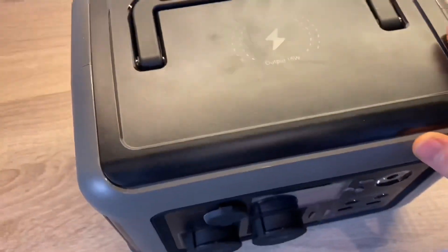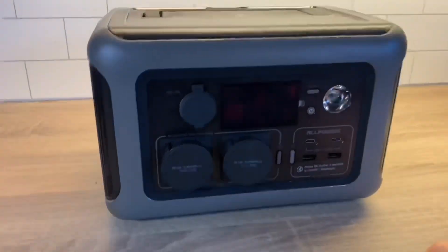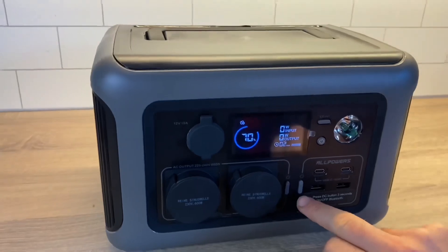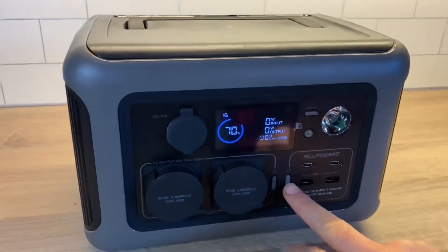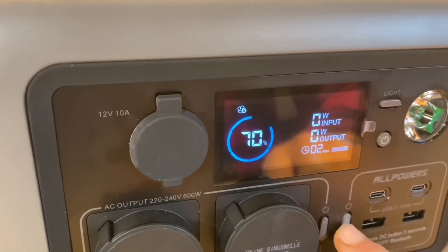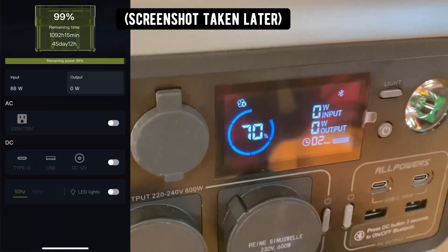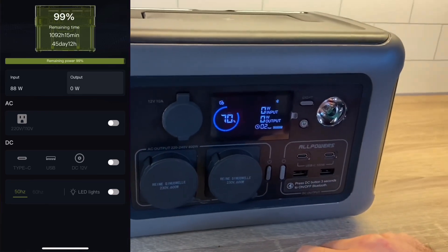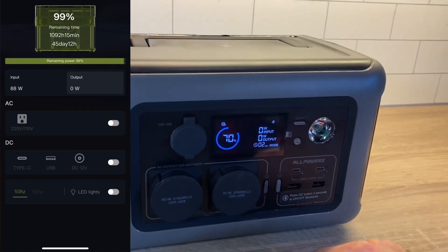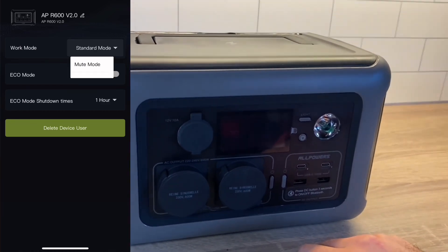It's also got wireless charging at the top with a 15 watt output, and the R600 is compatible with the All Powers mobile app. To connect it, you have to hold the DC button for three seconds and a Bluetooth logo should appear on the display. I've already installed the app and it provides some information — you're able to turn the inverter and loads on or off, lights on or off, and there are also power saving options to set some timing.